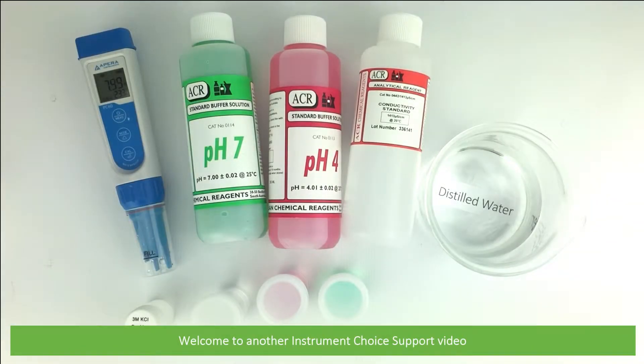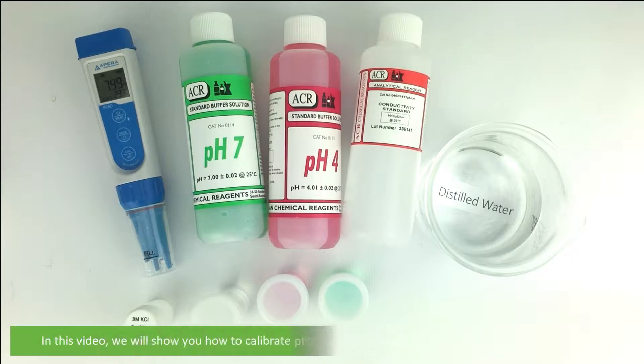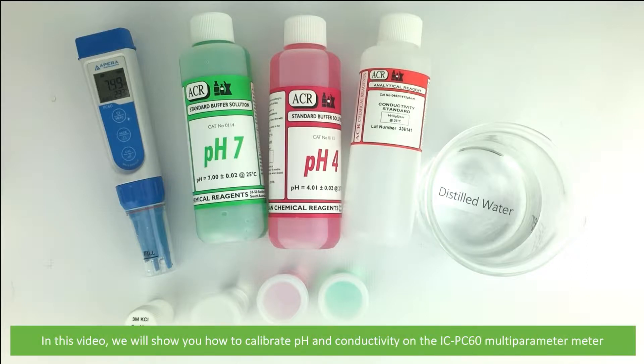Hi and welcome to another Instrument Choice support video. In this video we will show you how to calibrate pH and conductivity on the IC-PC60 multi-parameter meter.